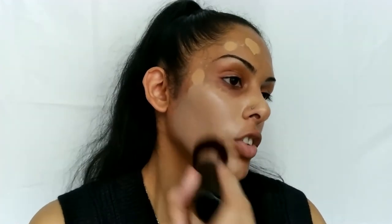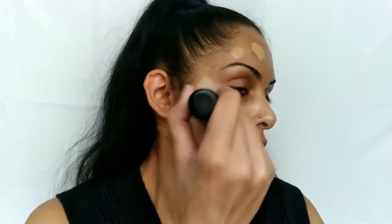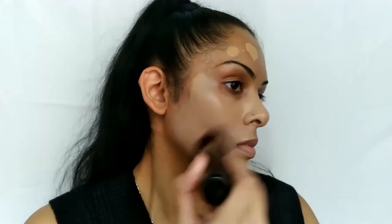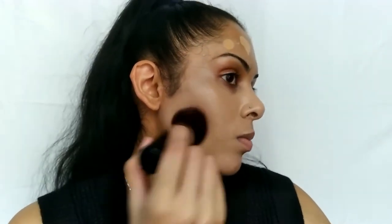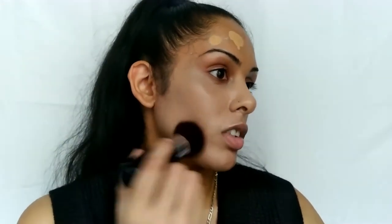So far the coverage doesn't look that bad. It does feel really light on the skin. It does look a little bit off in color — it might be just a tad bit light — but we're gonna keep going for the video's sake because I want to test out the longevity and whether oils come through throughout the day. I am combination and acne prone, so we're gonna be testing that out.